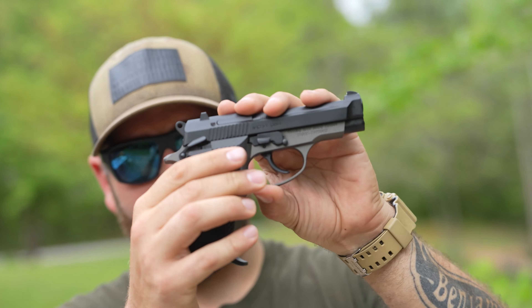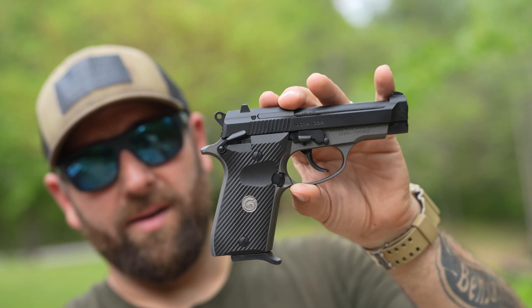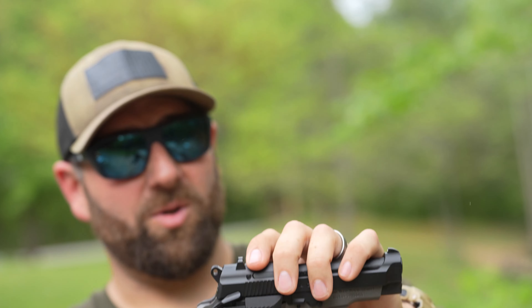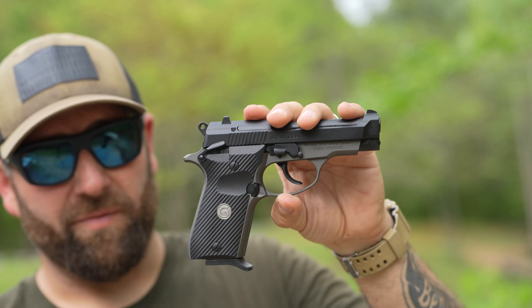I just feel like when you have something this size, you can get something in the nine millimeter category with more power. The Shield Plus Performance Center is smaller than this with the same capacity, except it's a full-size nine millimeter — and they have about the same recoil impulse on both guns too. So yes, you can buy this as a self-defense gun, but you might be better off with something a little more powerful.